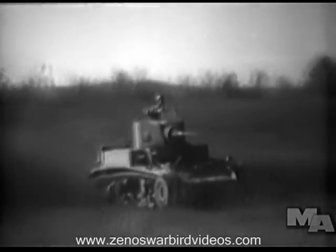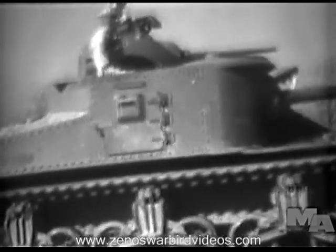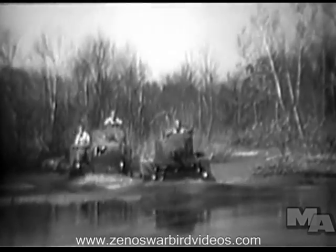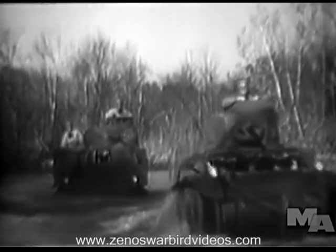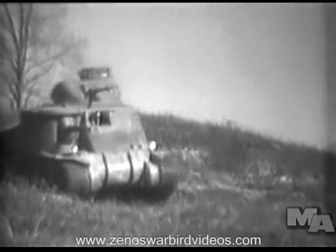In cross-country operations, the light tank will travel from 15 to 20 miles an hour, while the cross-country speed of the medium tank is from 10 to 15 miles an hour. Each has a cruising range of about 100 miles without refueling. The light tank will ford streams about 3 and a half feet deep, while a larger tank can pass through water almost 5 feet deep without flooding the motor. The light tank will cross a ditch about six feet wide, while the medium tank will cross a seven or eight foot trench.